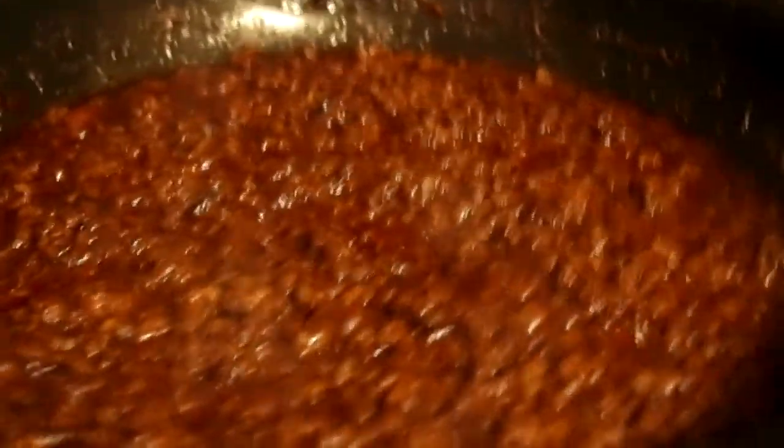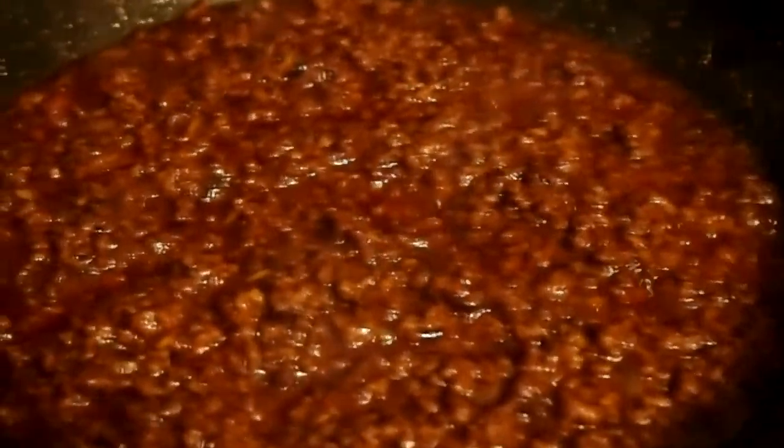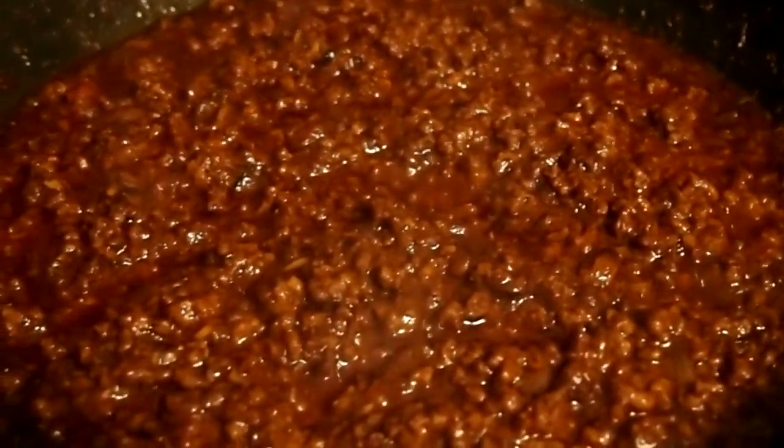All right guys, as you can see I've turned that flame down a bit, put it down to about medium. I'm gonna let these flavors percolate for a little bit, and while this percolates I'll adjust the flavor accordingly. I'm gonna get them hot dogs going, so stay tuned and I'll be right back.